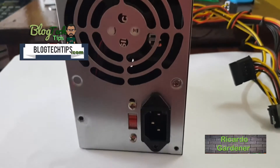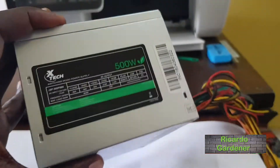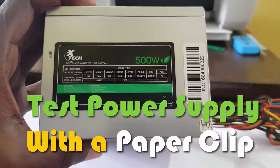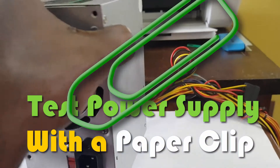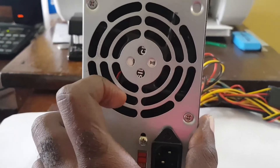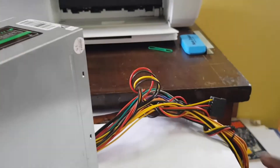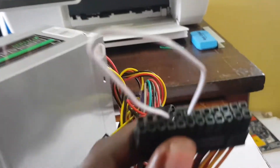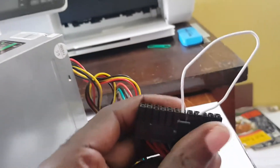Hey guys, this is Ricardo and welcome to another Blog Tech Tips. I'll be showing you how to test a power supply unit — or a dead power supply unit — with a paper clip. As you can see, it's a 500-watt power supply unit that I took out of a computer because it might not be working. I'm going to show you the quickest way to identify, in case the PC is not powering up, if it's working or not.